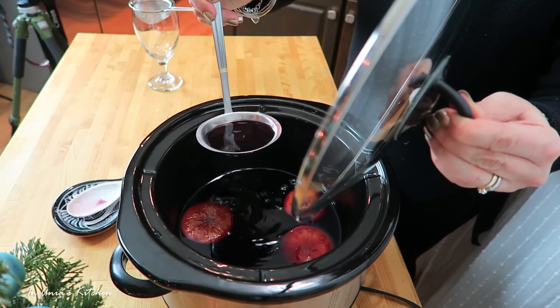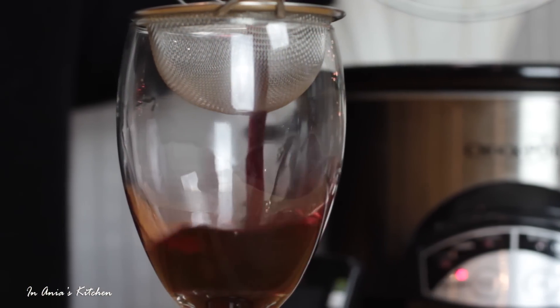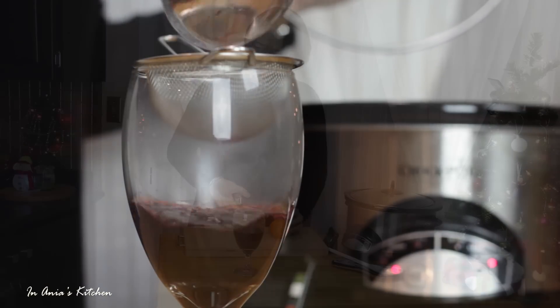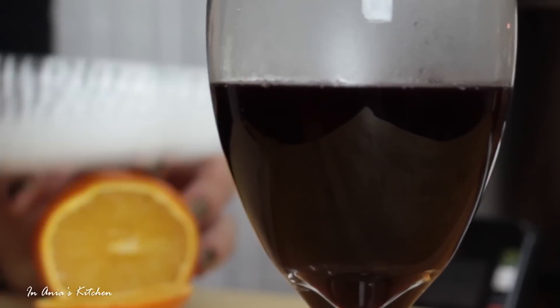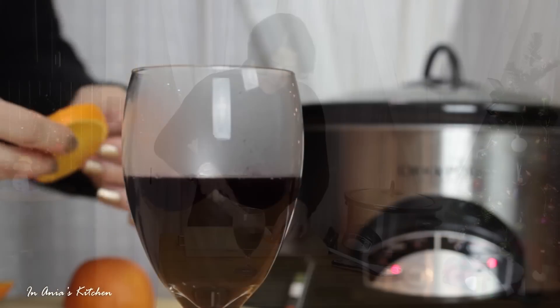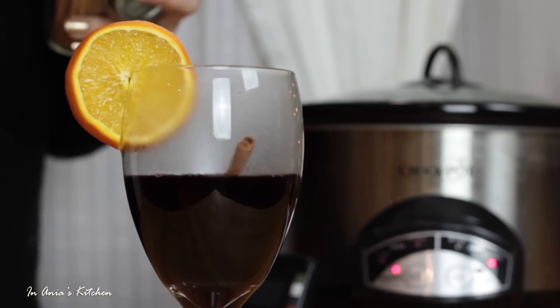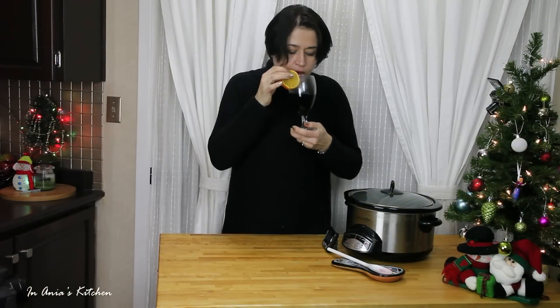This is ready to serve. Serve it in glasses that can take the heat, so a slightly thicker glass is better. I'm going to garnish the glass with a thick slice of orange — just cut it and put it on the edge — and then stuff a stick of cinnamon inside.